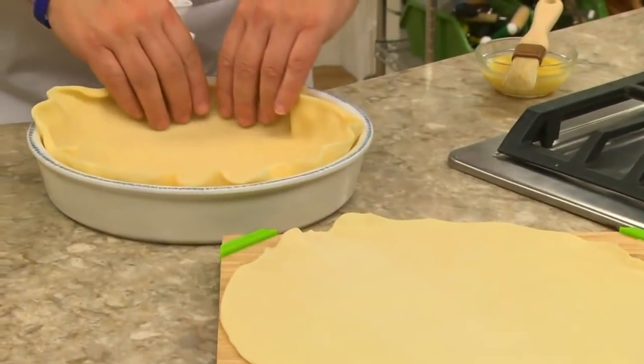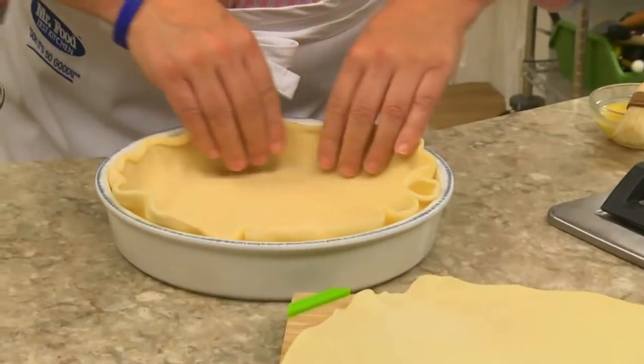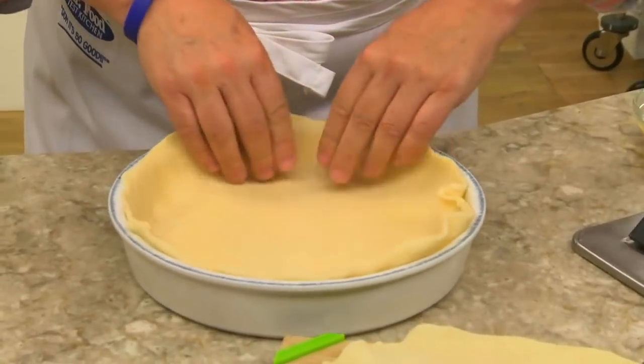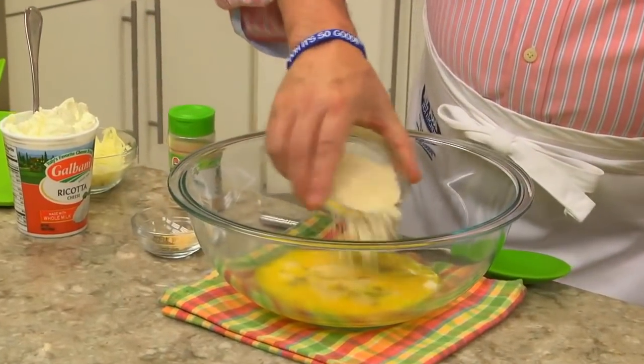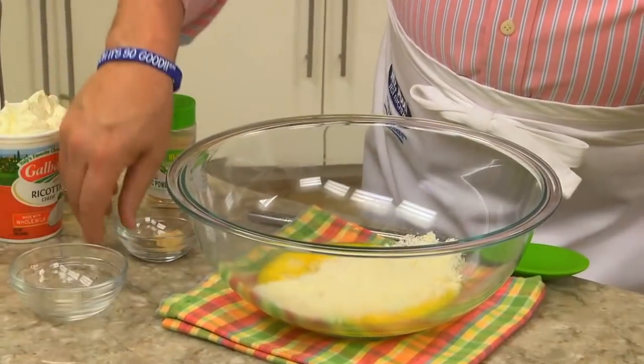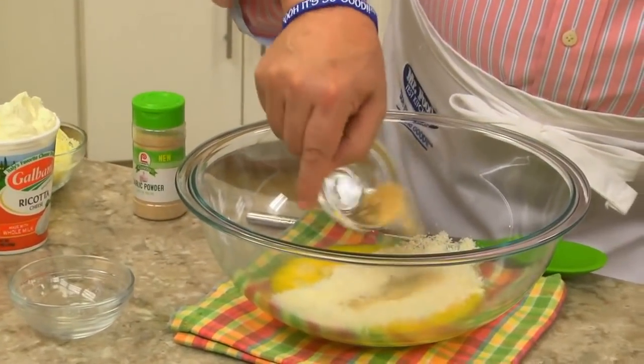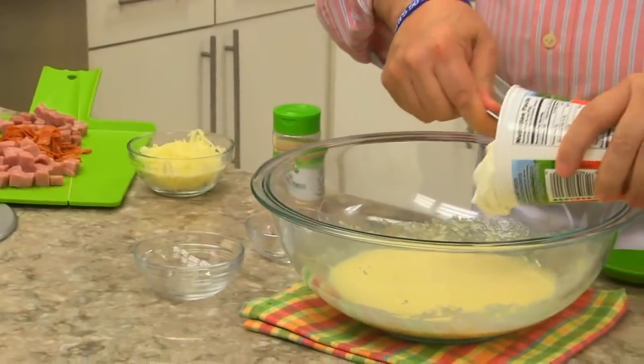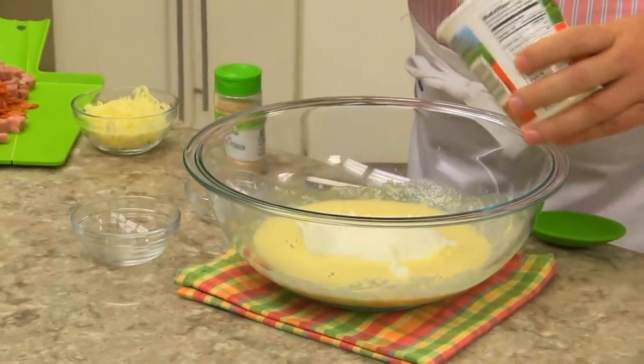It's an Italian tradition that's served at Easter, and it's one that you might want to add to your holiday lineup. We start off by lining the bottom and sides of a deep 9-inch cake or springform pan with a refrigerated or homemade pie crust. We set that aside while we add some Parmesan cheese, garlic powder, and pepper to some beaten eggs. After that's all combined, we mix in some ricotta and mozzarella cheese.